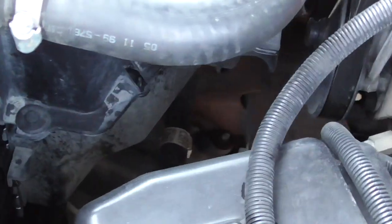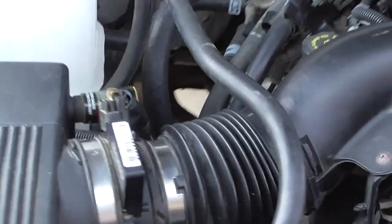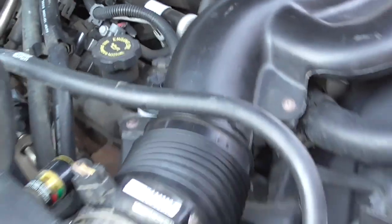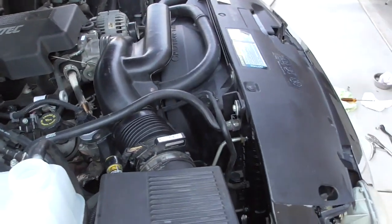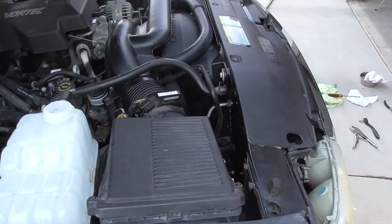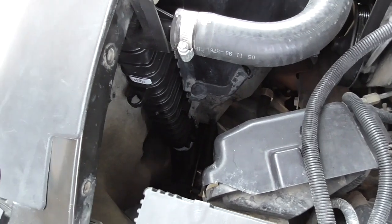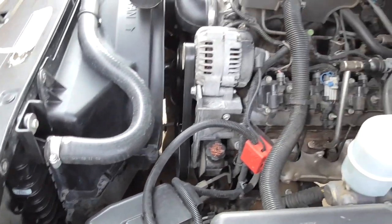It's all back together. Things went really easily. Honestly, if I hadn't been doing this video, I don't think it would have taken more than about 90 minutes from start to finish. I haven't filled it up with water yet — going to do that now to see if I have any leaks.